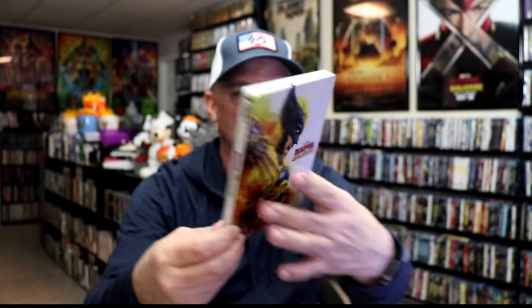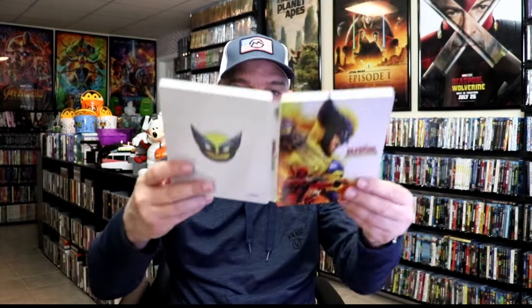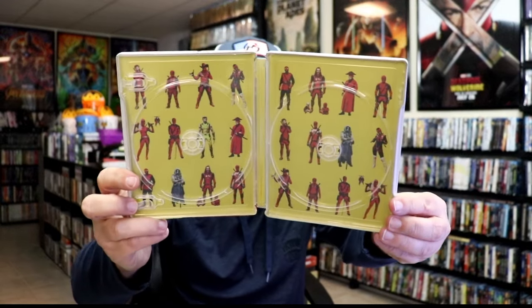The next Steelbook is the Wolverine artwork. Here's the front — again, this is a lightly glossed Steelbook with spot gloss. Beautiful looking artwork there on the front. And then here's the back, plain and simple with the Wolverine logo. We open this one up, we have the front and back together — really nice looking artwork. On the inside, it does come with a digital code. We have the same two discs: our Blu-ray disc and our 4K disc. With the artwork on the inside of this one, it's all yellow. Another great looking Steelbook.